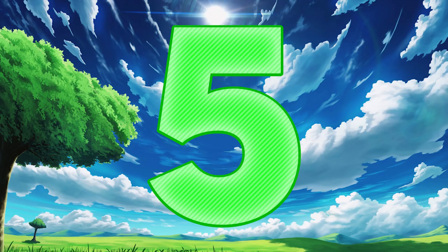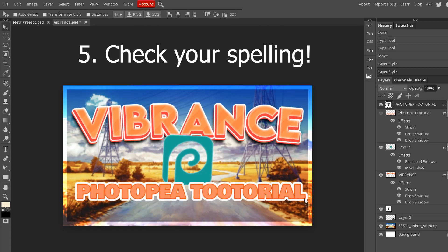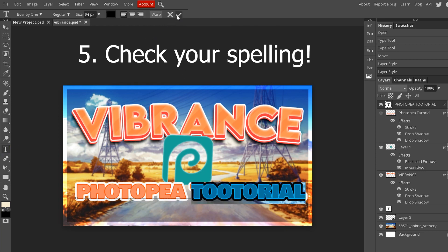Number five: always double-check your spelling. I don't know how many times I've saved a project as a PNG or something I can't edit and there was a spelling error in it, so I had to recreate the entire thumbnail. You want to avoid things like that — you could overlook it easily after spending an hour or however long you spend on a thumbnail.